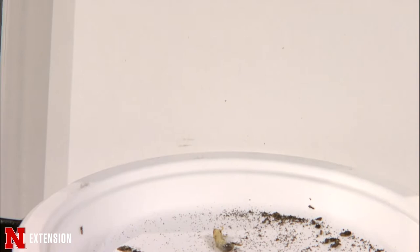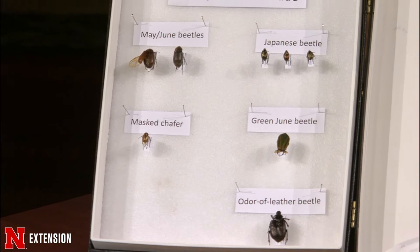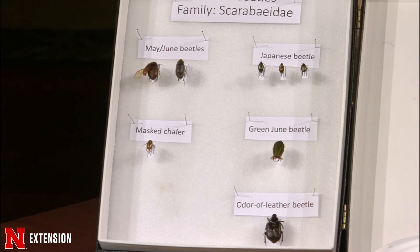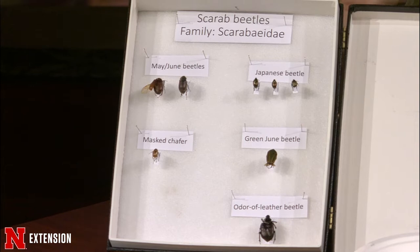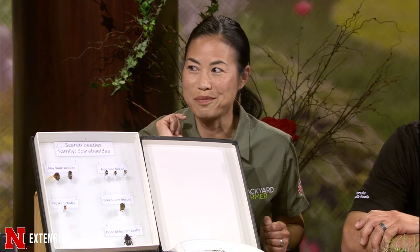When you look at the adults — grubs are larvae of beetles — the adults are here in this box, brought in throughout the years. The May and June beetle are out at porch lights right now and take three years to develop. We've got the Japanese beetles, which will come out in June — I'm going to predict like the 18th to 20th. The mass chafers are down here. And then we've also got the green June beetle, whose grub always walks on its back. I also brought in this Osmoderma beetle, which is found in decaying wood — in a tree stump or whatnot — and they turn into an odor of leather beetle.